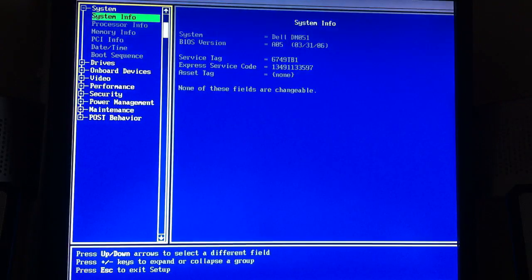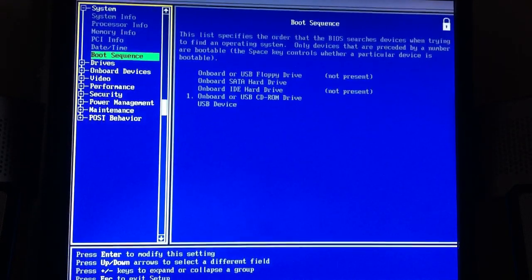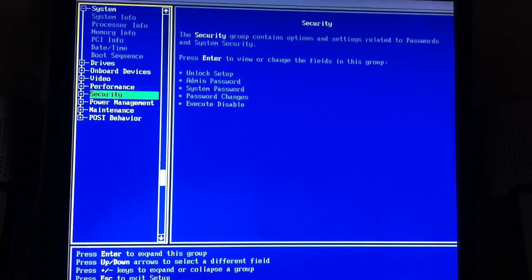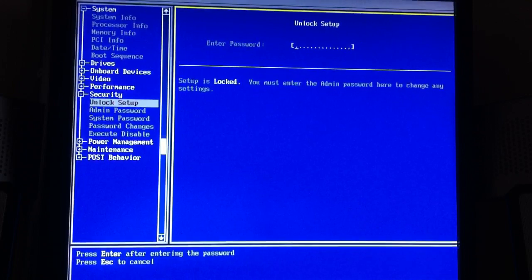Then you'll see this screen and you'll want to go down to boot sequence. Mine is locked at the moment, so I'm going to have to go to security and type in my password.